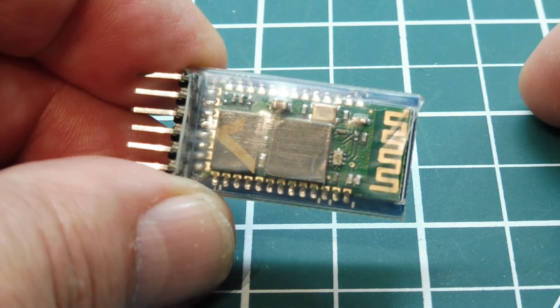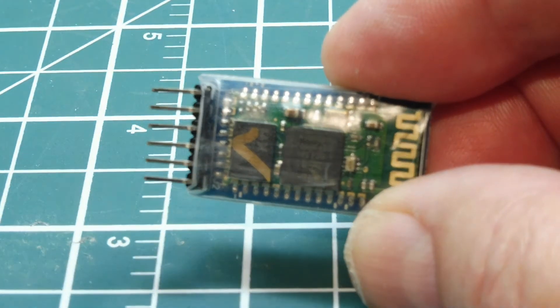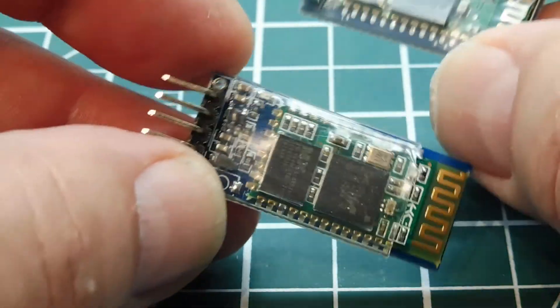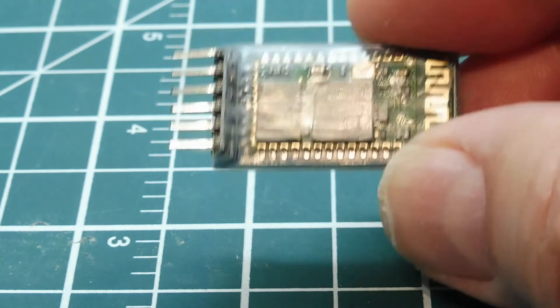The HC-05 module can be configured as a master or a slave, as opposed to the HC-06 module, which is a slave-only module. The HC-06 has four pins, and the HC-05 has six pins.